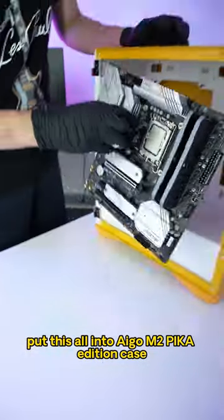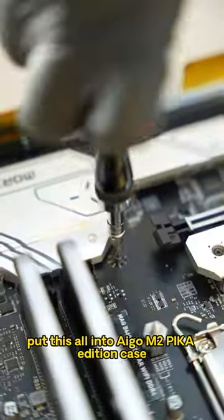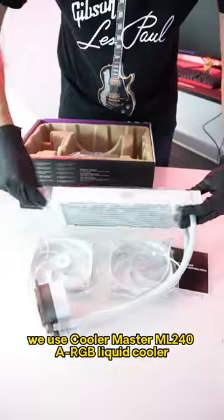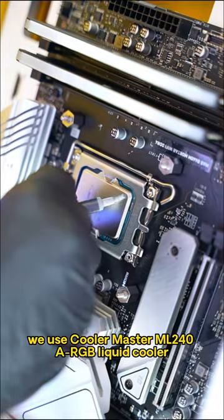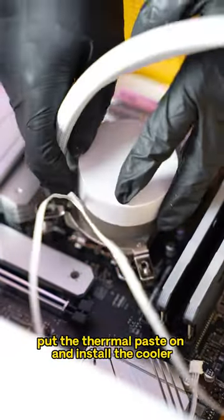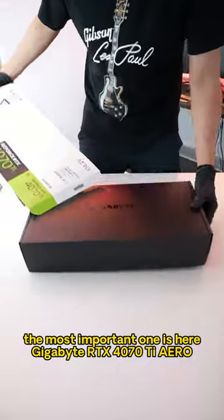Put these all into the Aego M2 Pico Edition case. To keep the 13600KF at low temp, we use the Cooler Master ML240 ARGB Liquid Cooler — very nice, pure white edition. Put the thermal paste on and install the cooler. The most important one is here.